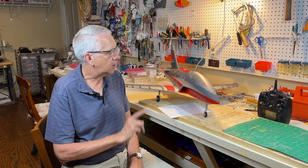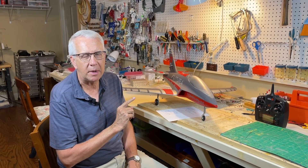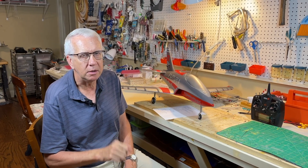Hi, I'm Tim. In this video, I'll show you how to set up reverse thrust for your electric-powered model. It'll be for the jet here, but it could work for a prop too. It's super easy — let's get to it.